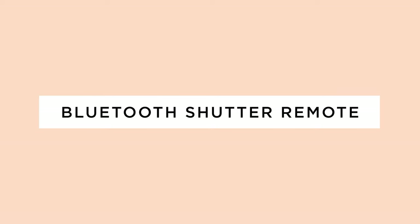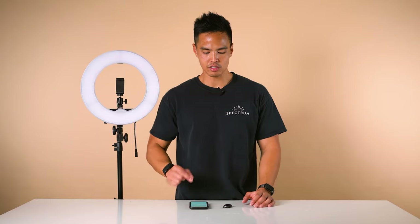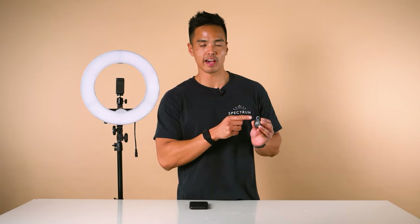The Mini Pearl 3 comes with a Bluetooth shutter remote so you can wirelessly take photos with your smartphone. To connect to your smartphone, firstly turn on your Bluetooth. Ensure the battery is installed into the Bluetooth shutter remote — you'll know this because the blue light will be flashing.